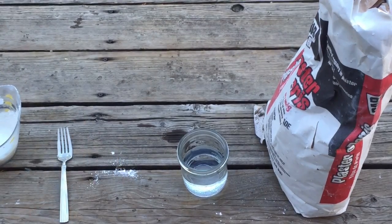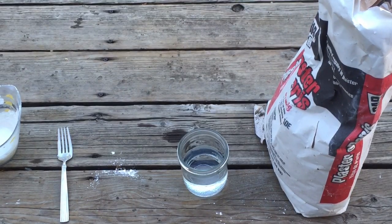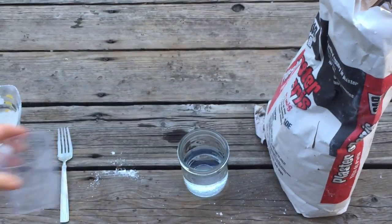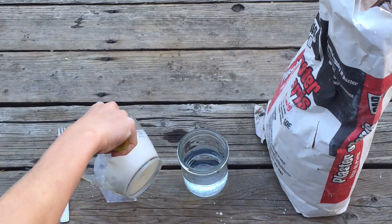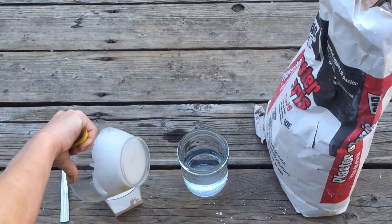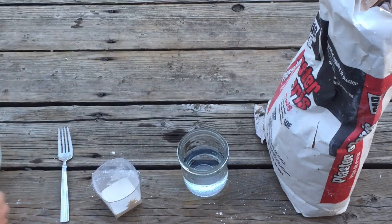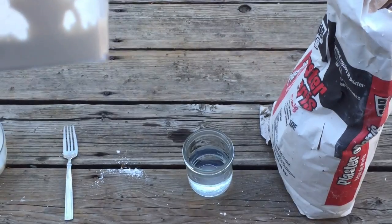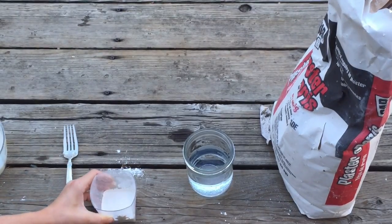Then dump all this extra plaster of Paris, but save it for another project. Make sure there's nothing left in this cup. Then we're going to put the cup down and pour it to however high you want your mold to be. It's half an inch deep.